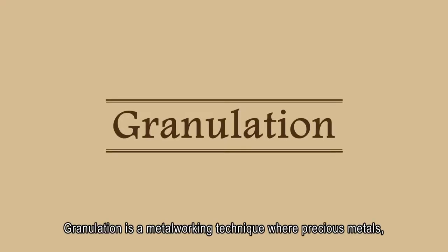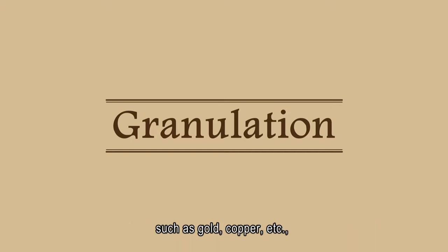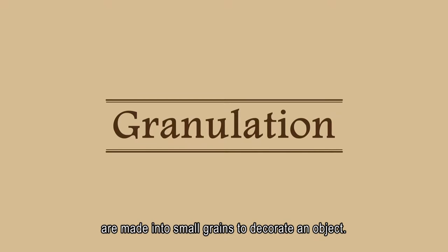Granulation is a metalworking technique where precious metals, such as gold, copper, etc., are made into small grains to decorate an object.